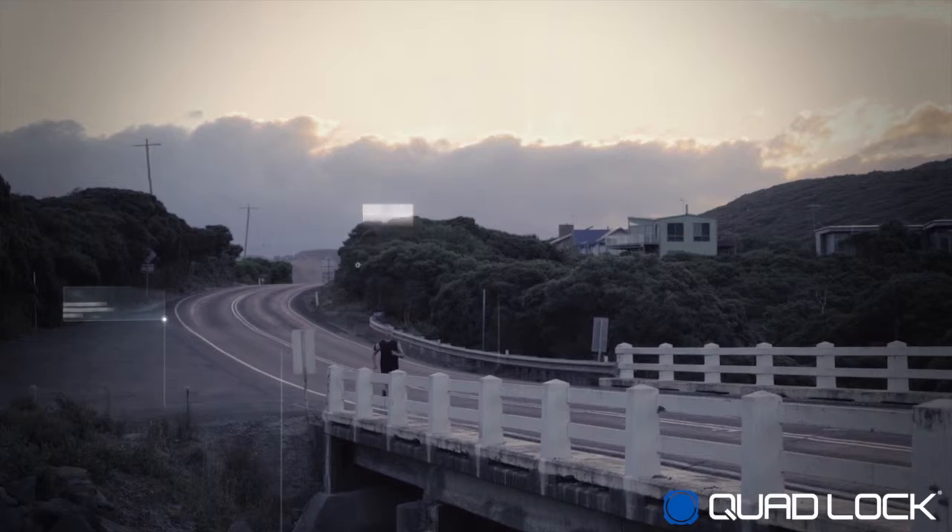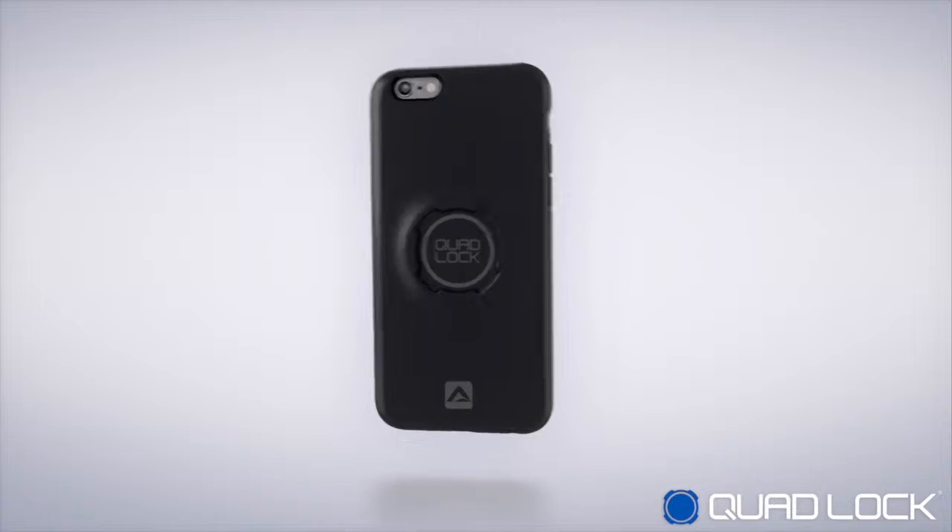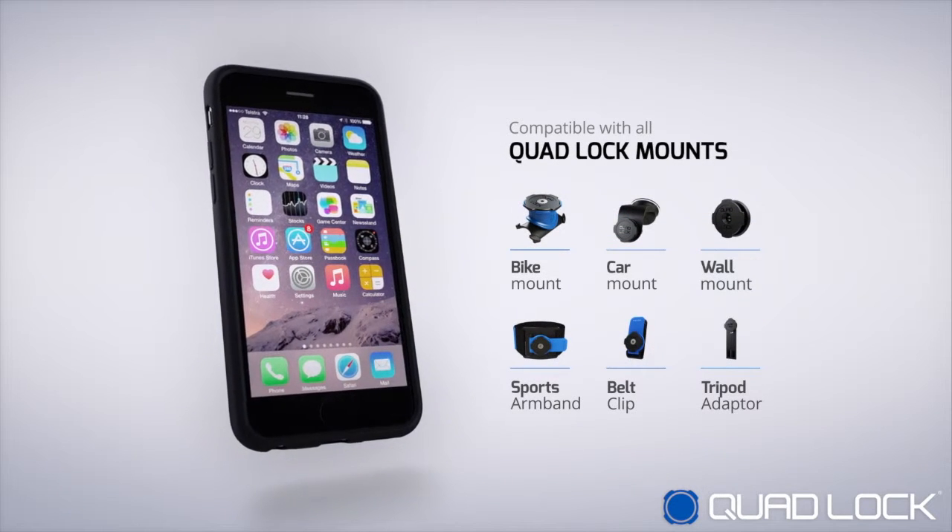QuadLock is the best solution on the market and receives rave reviews from all over the world. QuadLock is also compatible with an extended range of mounts and accessories.